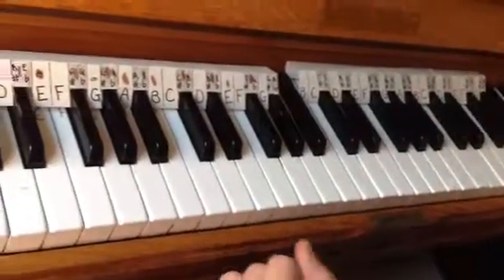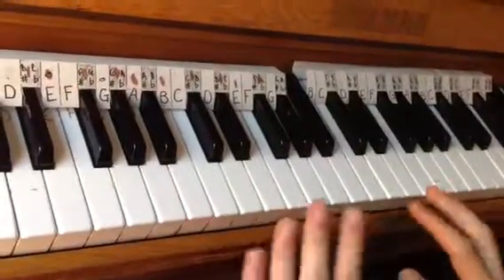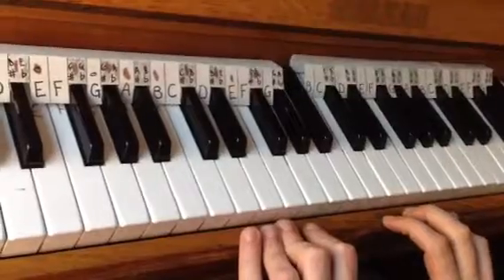Hello Newseam Academy, how are we doing today? This is a short piano lesson on Ode to Joy, the song that we've been learning in lessons so far.